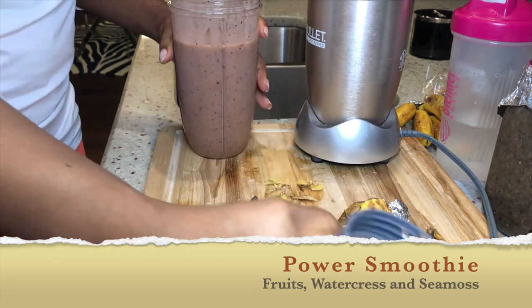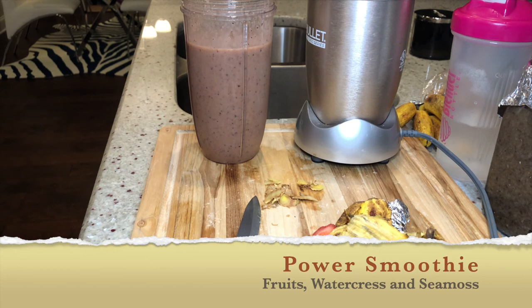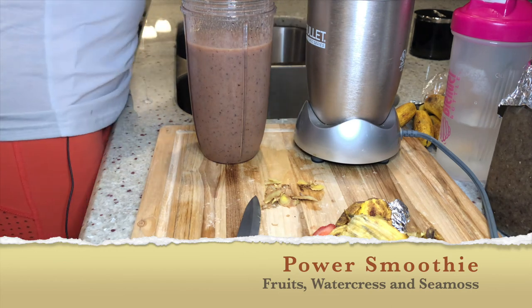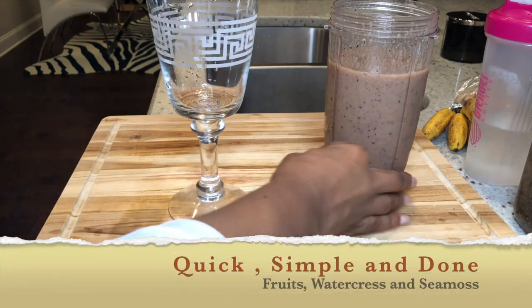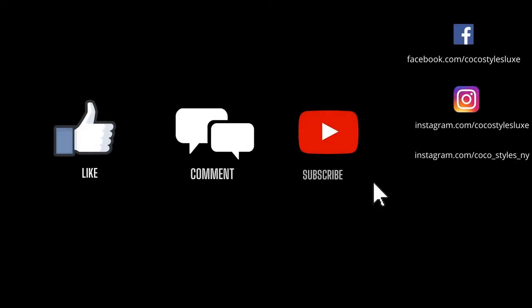I'm just here blending it up — look how good that looks, so yummy! I'm going to get a nice glass, pour it in, and have it for my snack. I always do a quick rinse on glasses from the cabinet in case of dust. And here you go — my quick simple smoothie, done! I hope you guys enjoy it. Please subscribe and I'll see you in the next one!